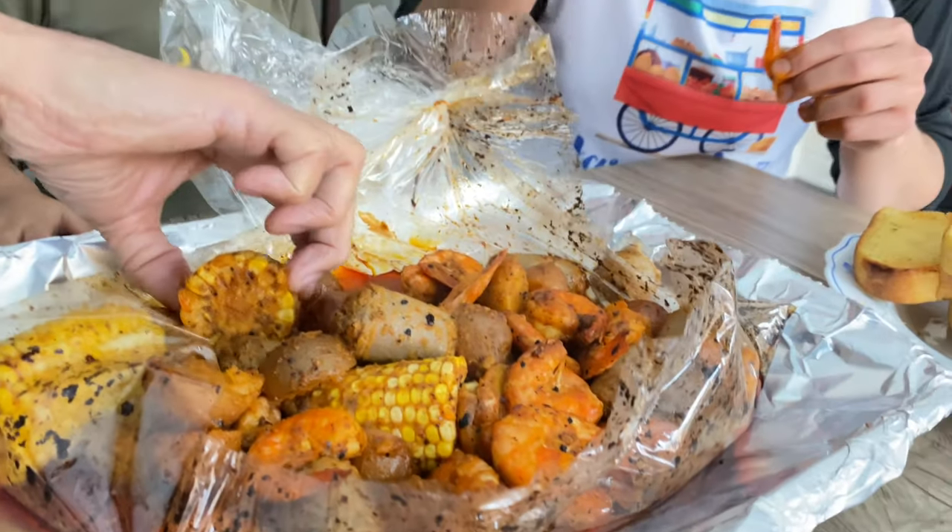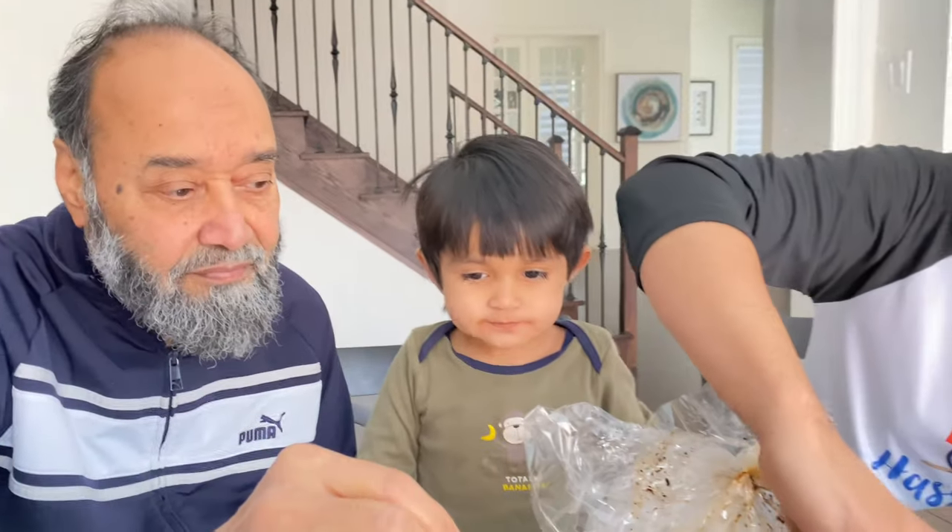Oh yeah, wow — this is amazing, absolutely phenomenal. You want to try some corn? Yeah, I'll do that. And I want to try a potato. It's hot, guys — really hot, everything is hot. I'm going to try the potatoes.